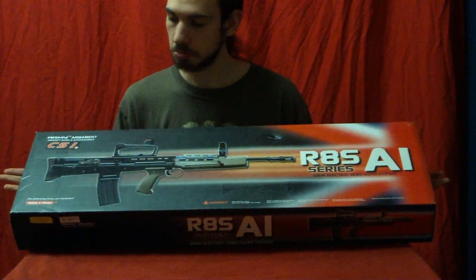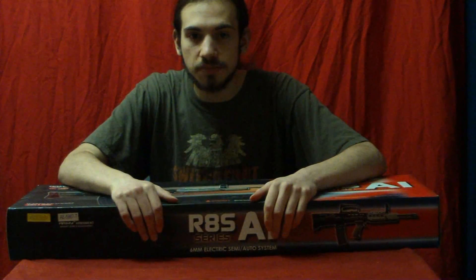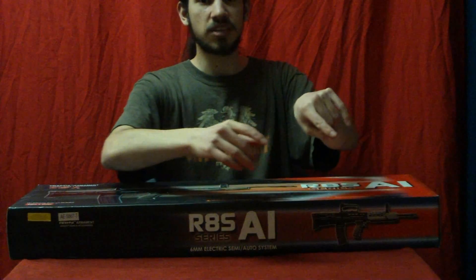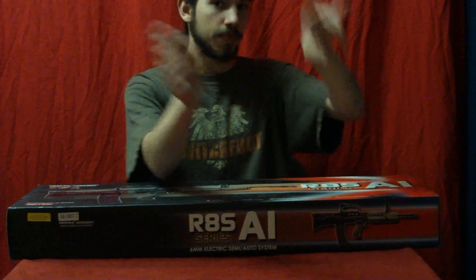Pretty flashy box. Before I start on this, there's a link in the video information to where you can buy it. All the videos are organized over there. If you're looking to buy this gun, click on that and buy it at that website.